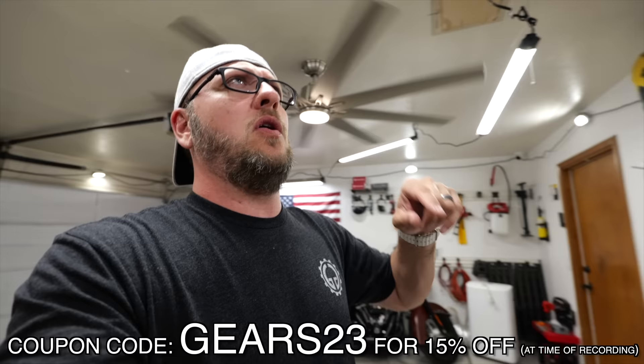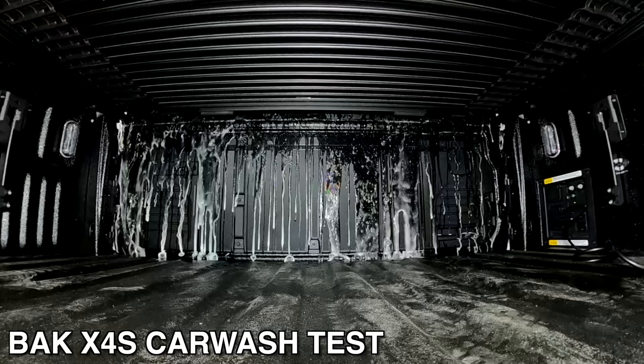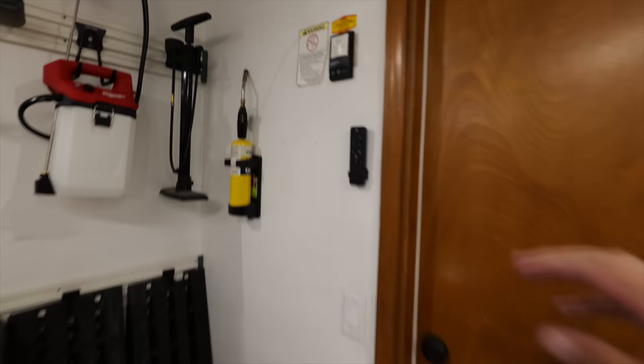I will link them in the description down below — there is a coupon code gears23 for 15% off. I've done quite a bit of car wash testing with these tonneau covers and I plan on doing the same with the Paragon cover as well.